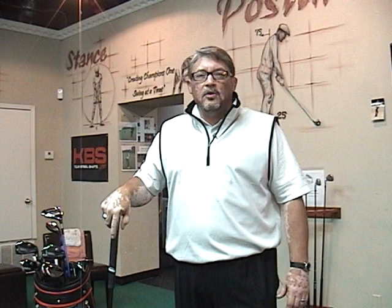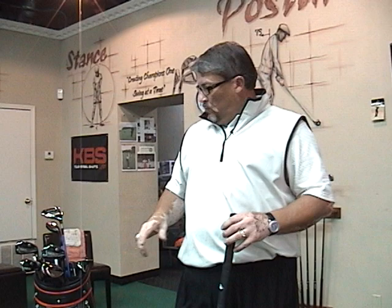Hey, Jesse Trevino here, Head of Instruction at Trevino Golf Studio in downtown Gainesville, Texas. I wanted to talk to you today about what's in the bag and how my product performed for me this year.